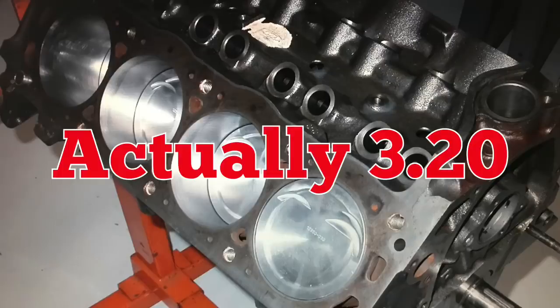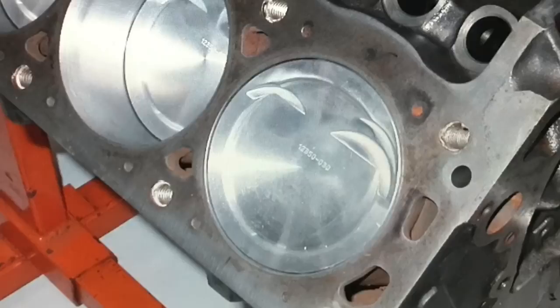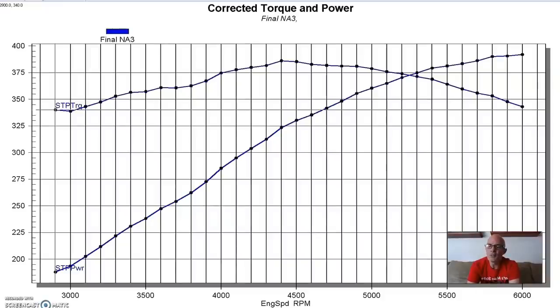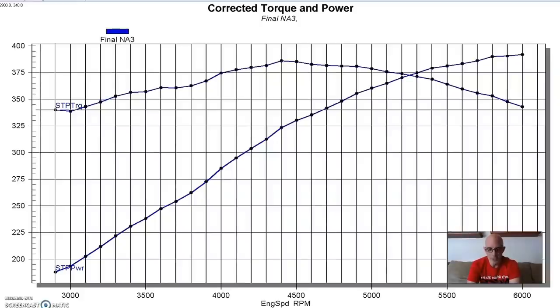We installed forged rods and forged pistons with a slight dish and valve reliefs, although we didn't need it for the mild camshaft we ran. Combined with the Edelbrock Victor Jr. heads - as-cast, off the shelf with the spring upgrade - when we ran those heads on this combination, the compression was less than 9:1, about 8.8:1. So again, perfect for a blower.